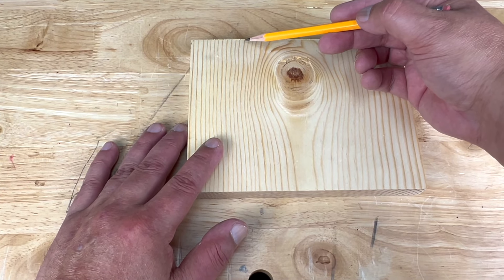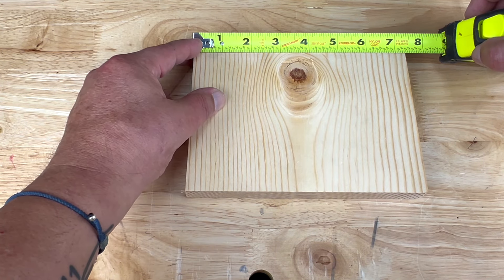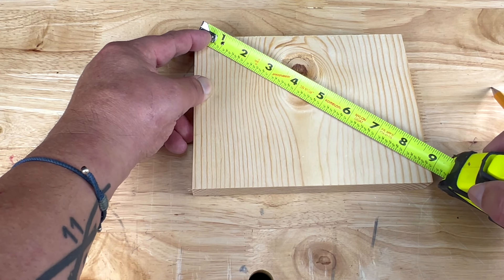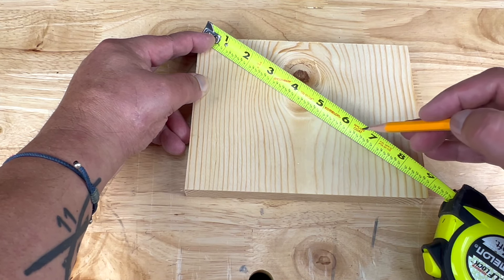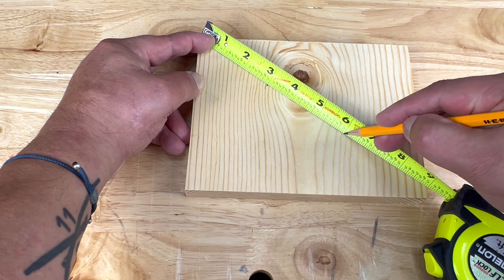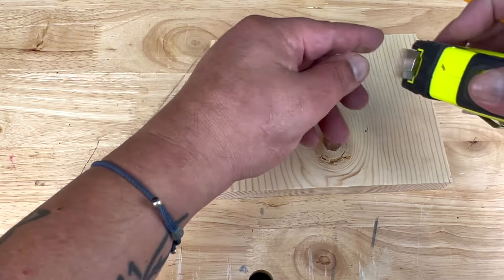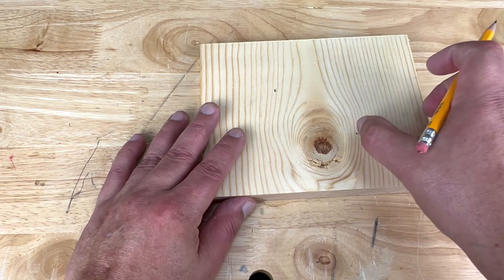If you ever have to divide your board into, say, three equal pieces, instead of dividing the actual width by three — which would mean dividing something like seven and three-eighths by three — line up the zero on one edge of the board and rotate your tape measure until it lands on a number easily divisible by three, in this case nine. Then make your marks at three and six. You get three exact sections all the same width.